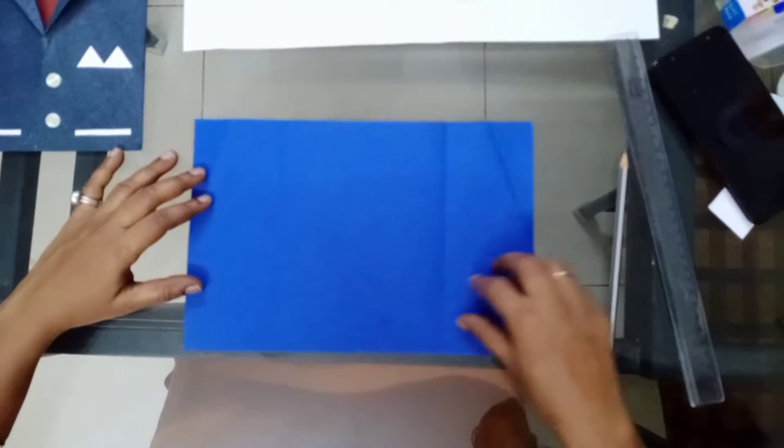Namaste children, hope all are safe and healthy. Today I want to teach you a greeting card for Father's Day. This is the greeting card I want to teach you — for this we should use dark color chart paper.